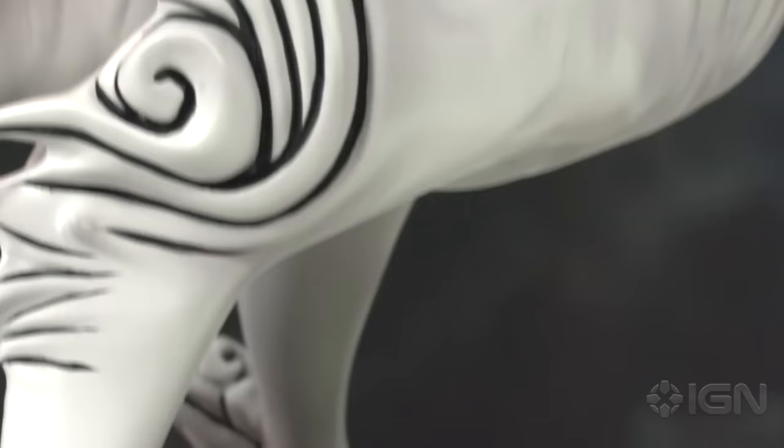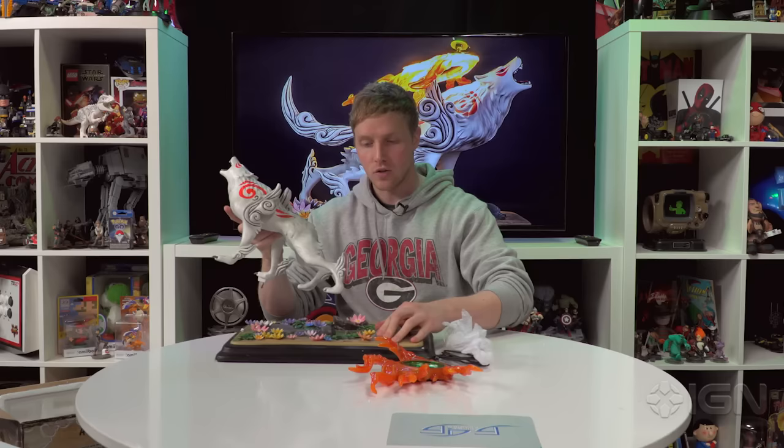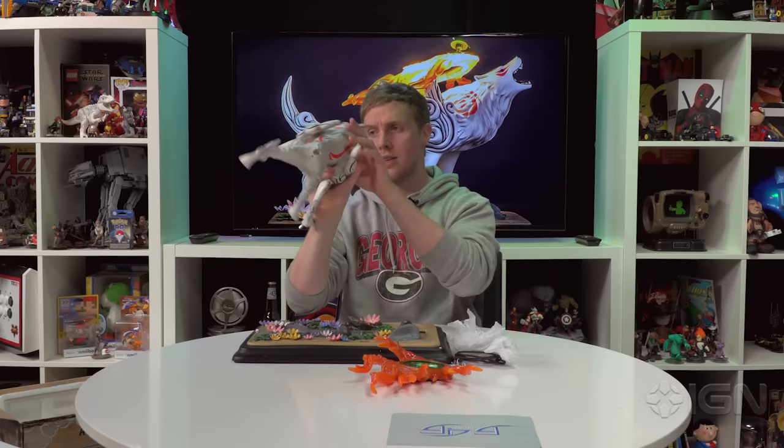So first let's look at the figure itself, which is surprisingly big and surprisingly heavy. Obviously the game takes a lot of inspiration from Japanese traditional tales and folklore, so to see this cel-shaded style brought to life in a figure is really impressive.